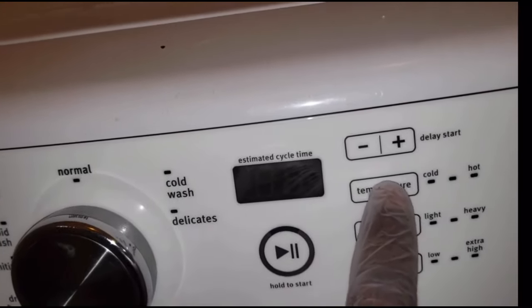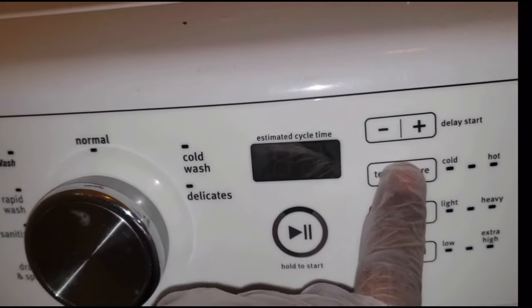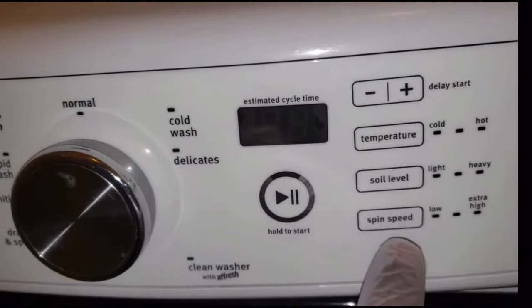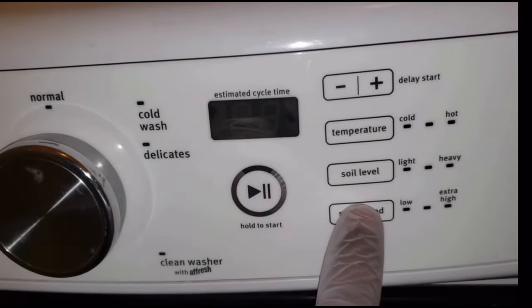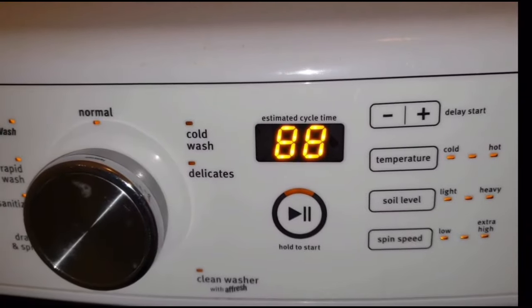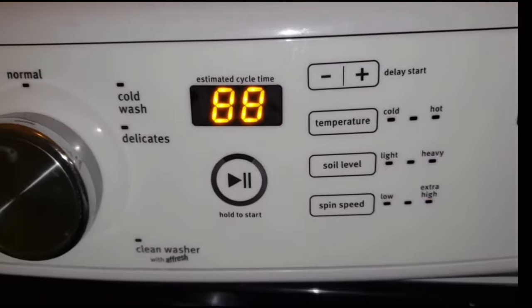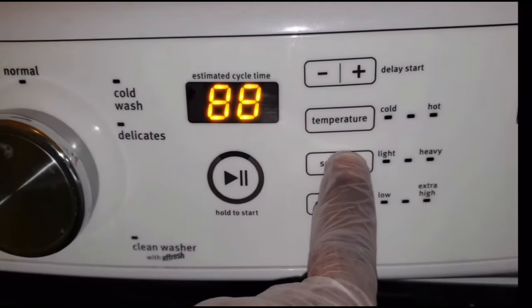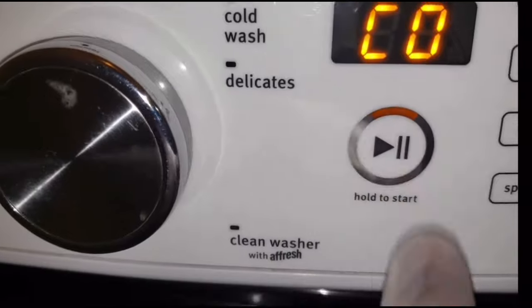One, two, three — and we're gonna repeat it: one, two, three — one more time: one, two, three. Then we are going to push the middle button, push it again, and that is going to unlock the door.